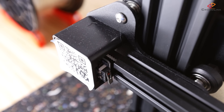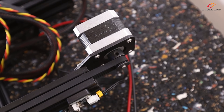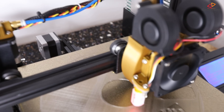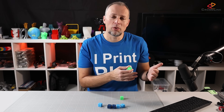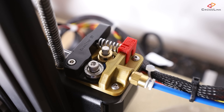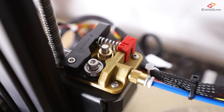As you might already know, there's something called E-steps, or Steps Per Millimeter setting, that influences the dimensional accuracy of your prints. For each axis of your printer — X, Y, and Z — and also for the extruder motor, there is a setting in your firmware that determines how many E-steps have to be done on a stepper motor for that axis to move by 1mm. For the extruder motor, it means how many E-steps the motor needs to do to move the filament by 1mm.